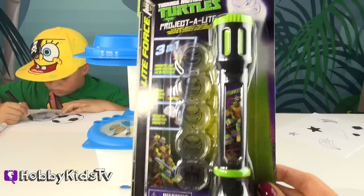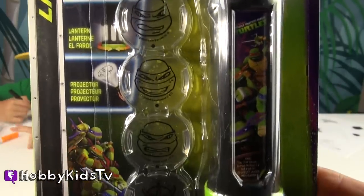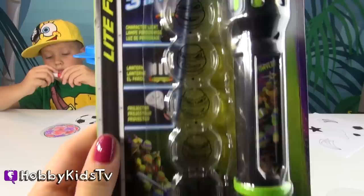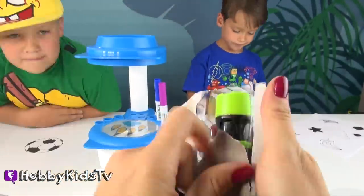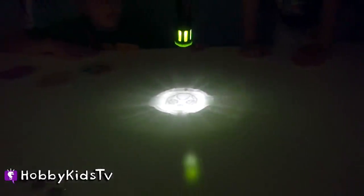We also got this awesome Teenage Mutant Ninja Turtle projectilite flashlight. It projects all these characters — you can project all the Ninja Turtles and Shredder and the foot soldiers. It's also a tiny lantern. It's for ages three and up. This is the foot soldier from the Ninja Turtle flashlight. It looks awesome. You can make it really big, but then it does get blurry.